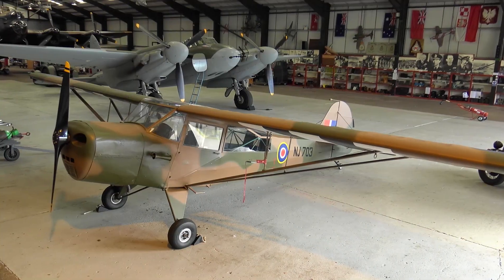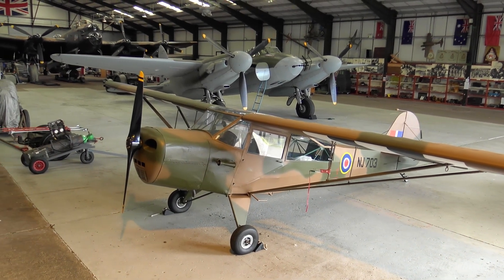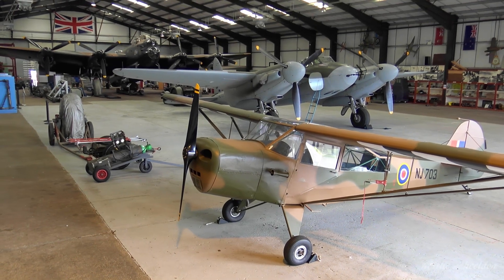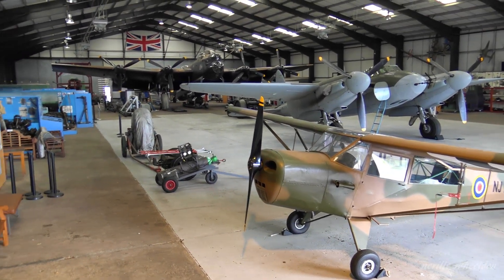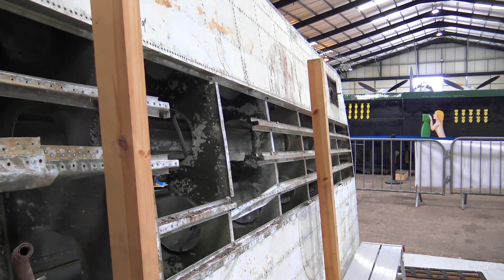Hi, it's September the 20th, 2021. The last time I visited East Kirkland was on the 1st of this month, so it's good to be back. I'll be checking out the progress on the restoration. I do have a few video shots from the 1st of September to show you, then we will jump three weeks to today.